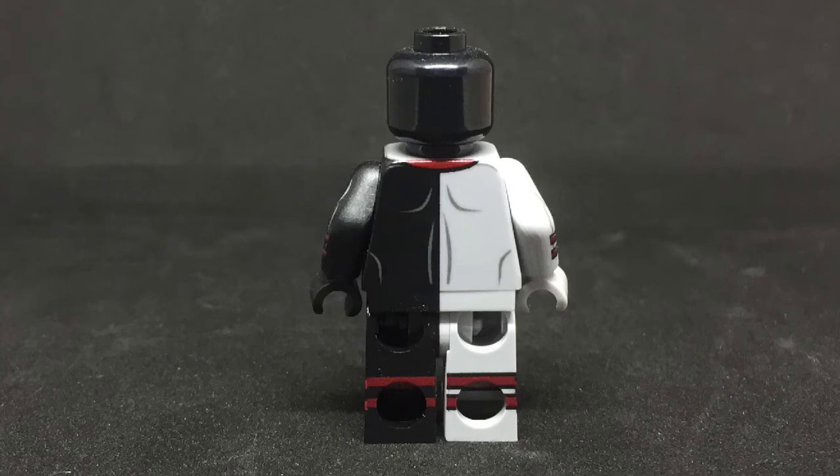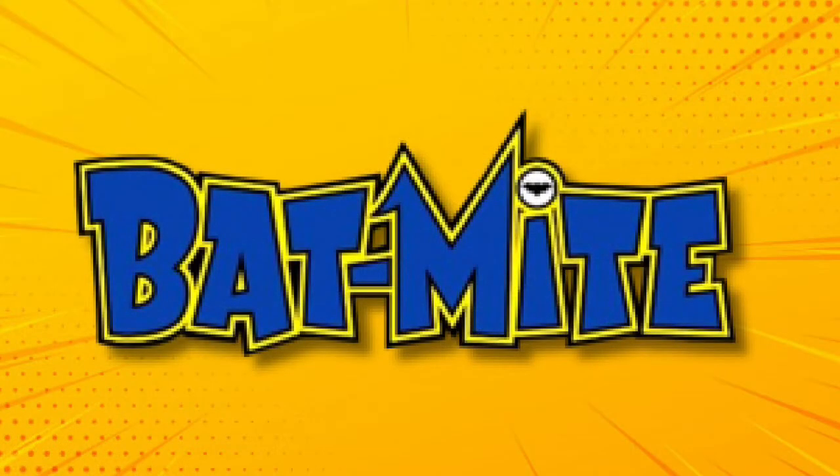In the end, such a great figure — totally worth $27.99. Just a little heads up, I do have a custom printed Bat-Mite coming in, so he might make it up today, but if not today, definitely tomorrow.